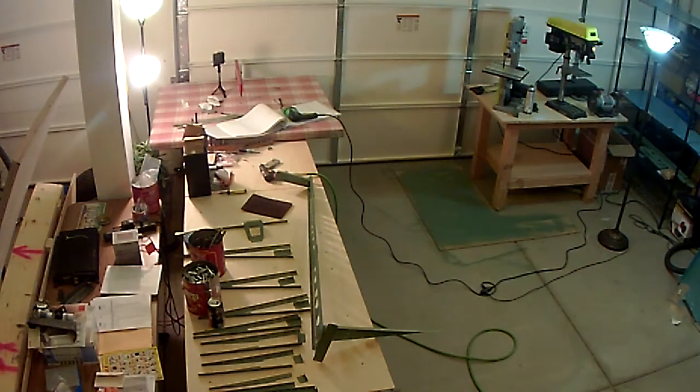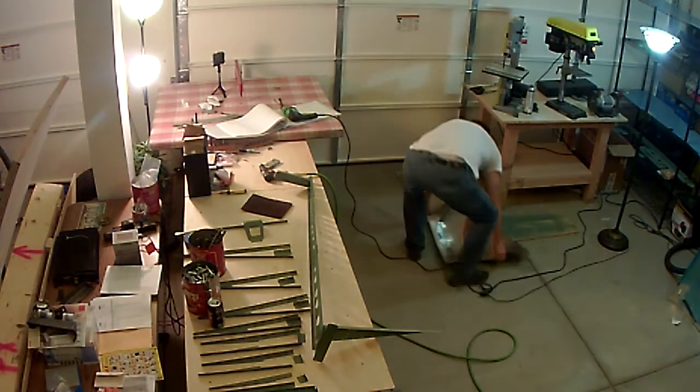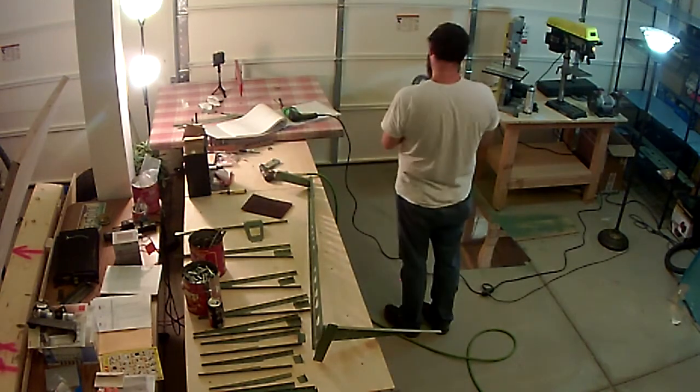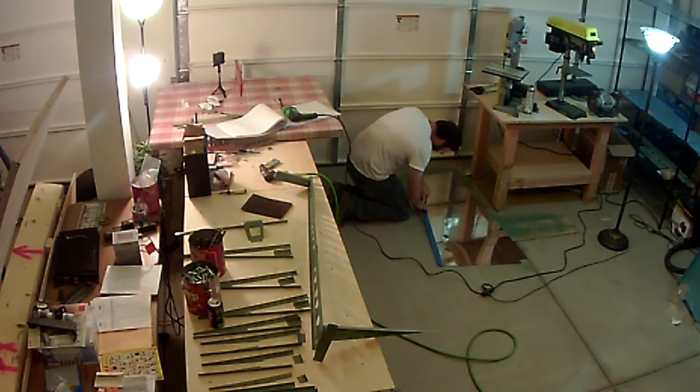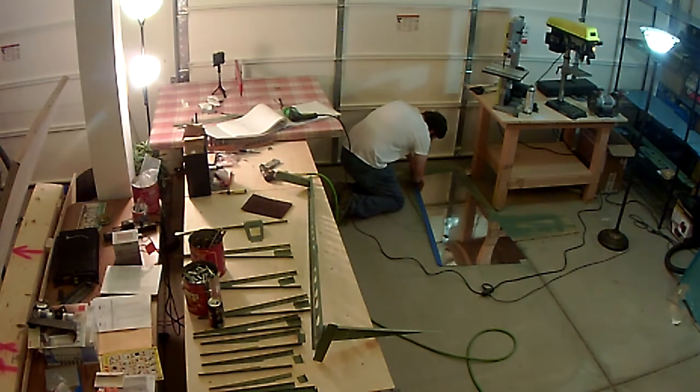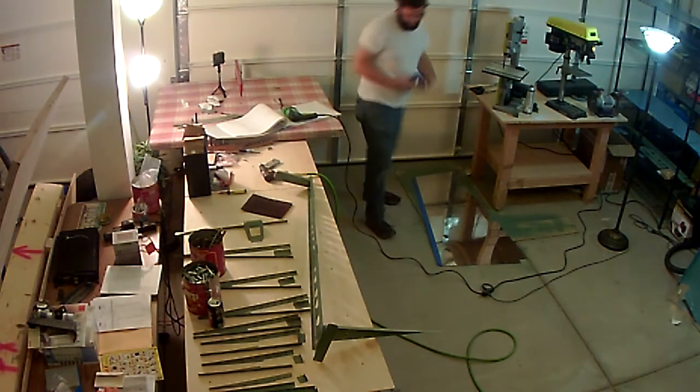Alright, welcome back. In this video we're going to be doing a little bit more deburring and prep work for the rudder, getting closer to being able to finally assemble the skins together.